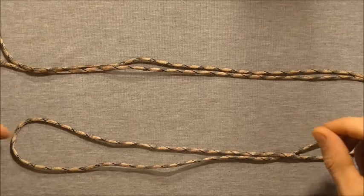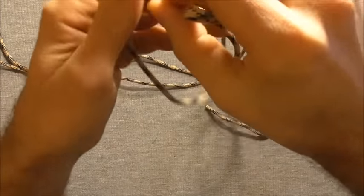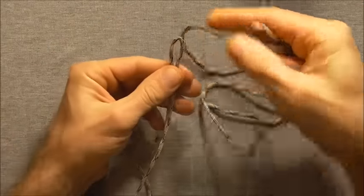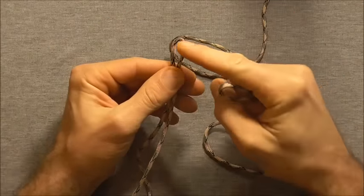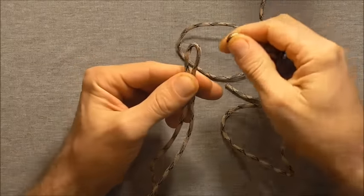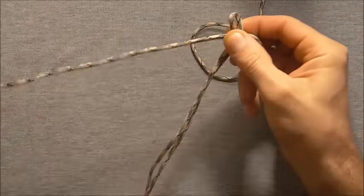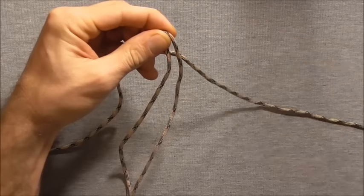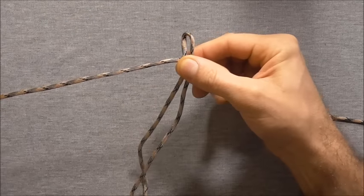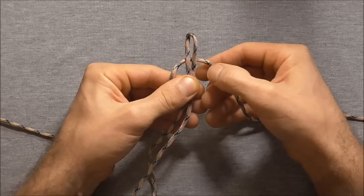Start off by finding the centre of each piece of paracord. We are going to use the long strands — the 2 metre long piece — as the core strands, and we're going to tie the shorter piece around it. Just lay the longer strands over the shorter piece and we are going to start off with the cobra knot.